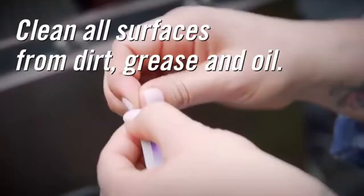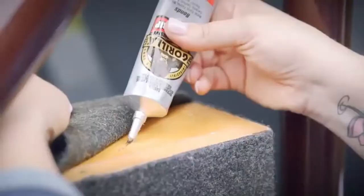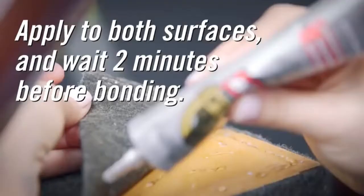wood, ceramic, leather, paper, and more. Even photos! Before starting your project, make sure all surfaces you are working with are clean and free of dirt, grease, and oil. Apply adhesive to each surface you are bonding.